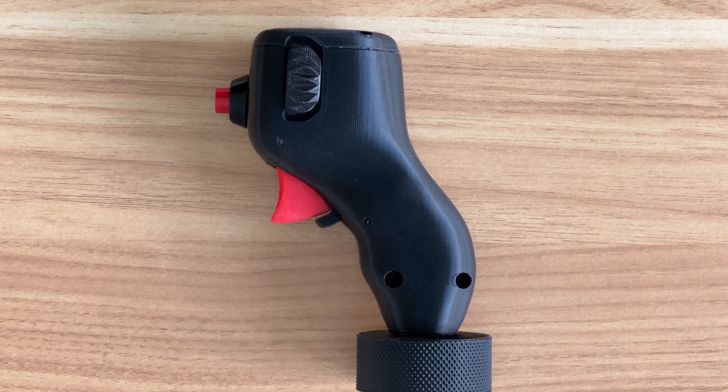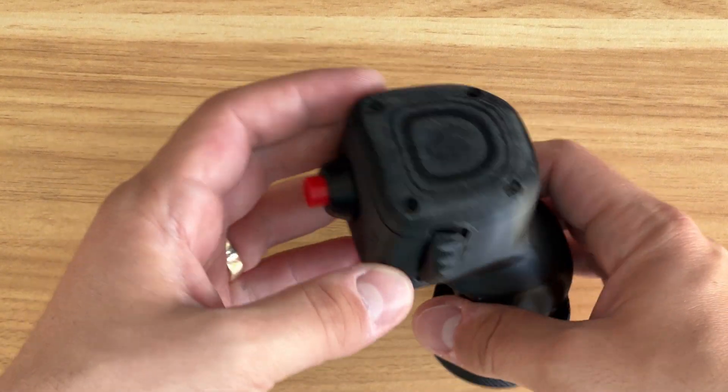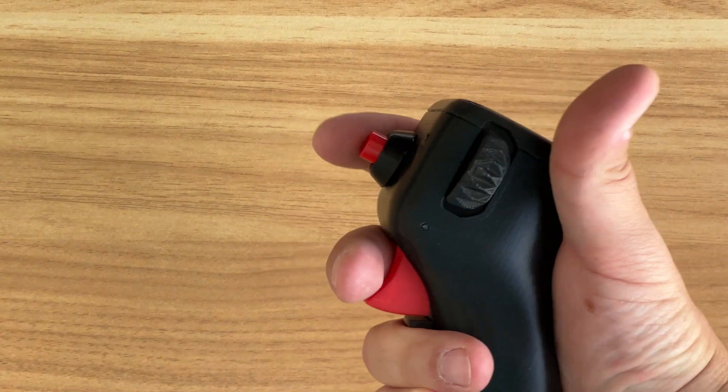X and Y axis for controlling the cursor. A two-stage trigger for half-action and full-action. A button for IFF interrogation. And a scroll wheel for antenna elevation.